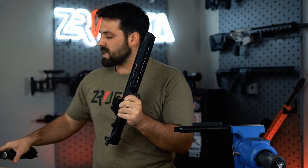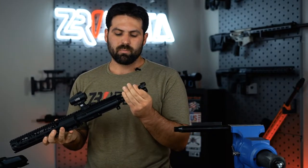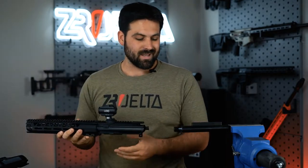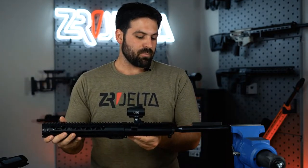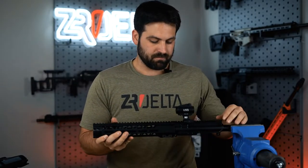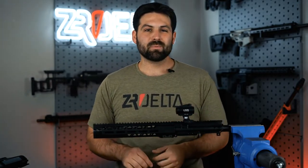Alright, you can set the lower aside — you won't need that. You're going to pull your bolt carrier group and your charging handle out of the rifle, or pistol in this case, and we're going to put it on this action rod. Just make sure it's nice and snug.